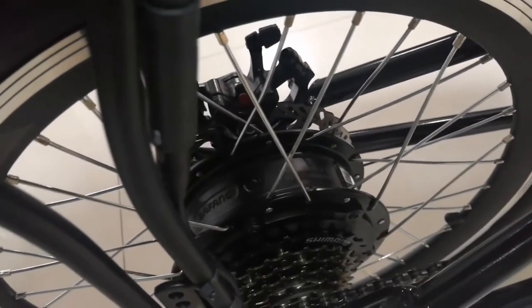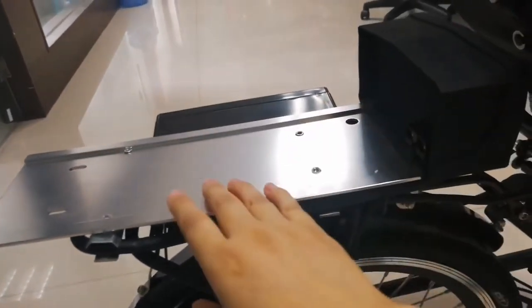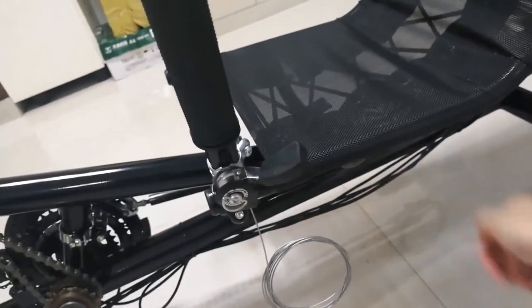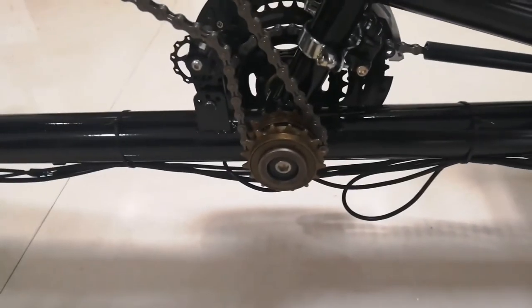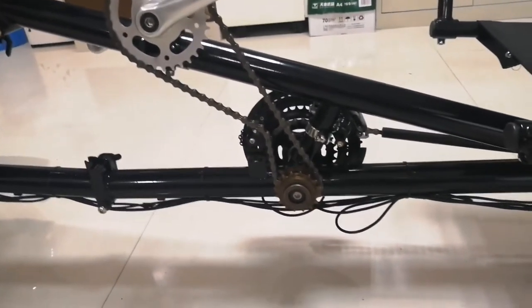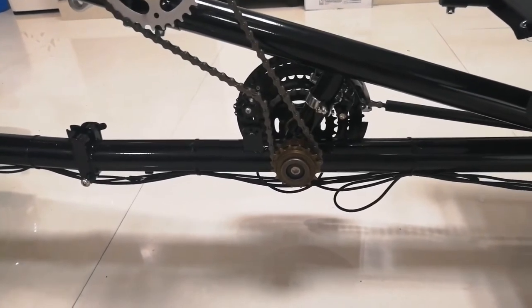The electric system: the motor is a BaFang 500 motor and the battery wheel installed here. It is 20 ampere lithium. This is the park brake of the rear wheel and this part is called two-state transmission. When one person pedals, another person can pedal or relax.